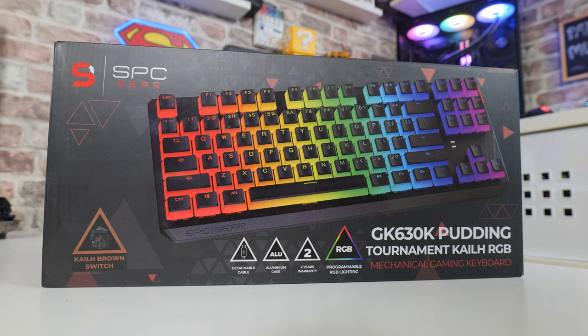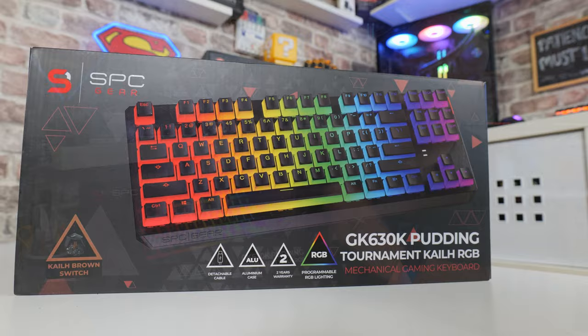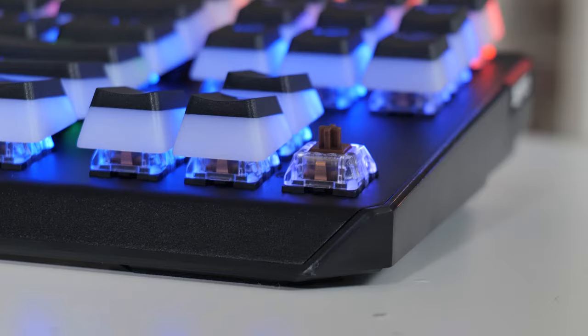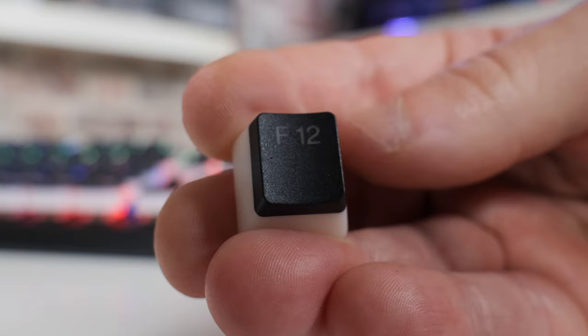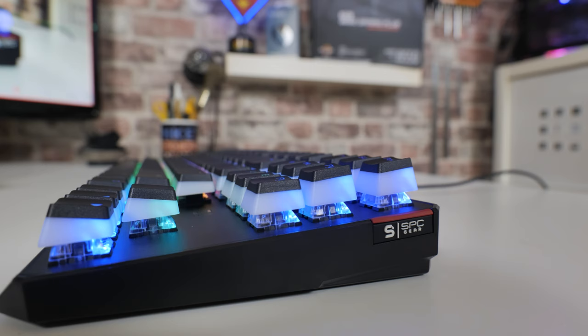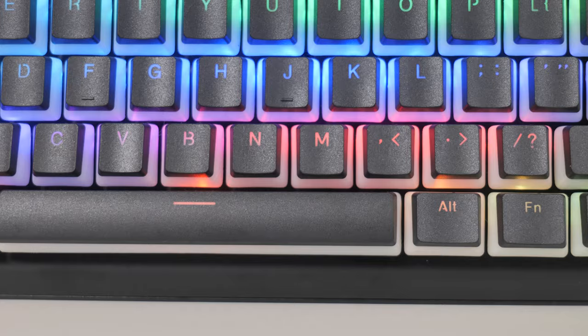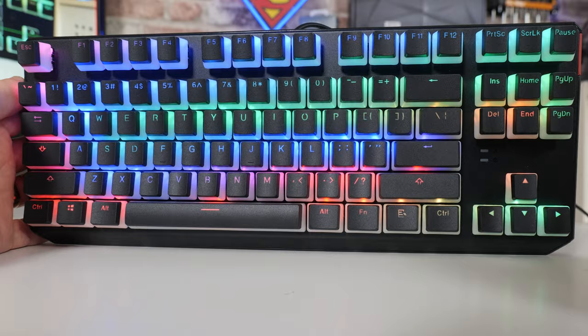This is an 87-key US keyboard layout, which is a little bit of a shame because I generally tend to use a UK one. It uses the Kale Brown Tournament Switches, which are effectively Cherry MX Brown switch clones — very, very responsive switches, up to 50 million key presses rated per switch. We've also got PBT Double Shot Keycaps, which look exceptionally nice. It has an aluminium frame with a plastic coating over the top, so it doesn't feel cold to the touch but has extreme rigidity. It features both full anti-ghosting and full N-key rollover support, comes with a removable USB Type-C connection, and is in the 10-keyless style for those that prefer to take up a little bit less room on their desktop.